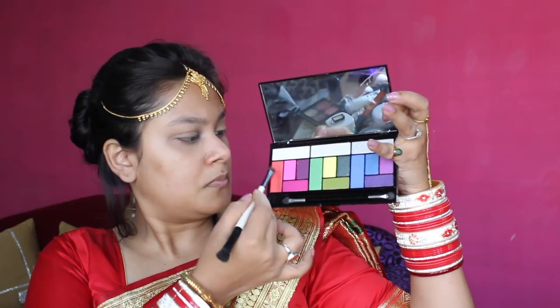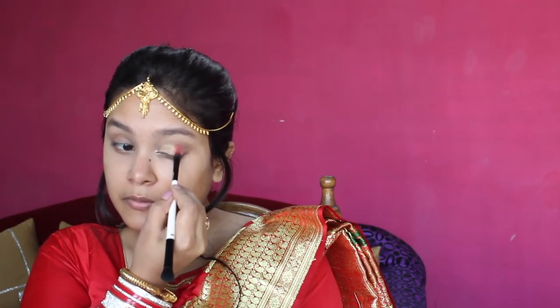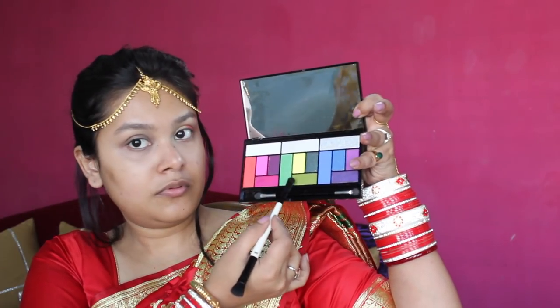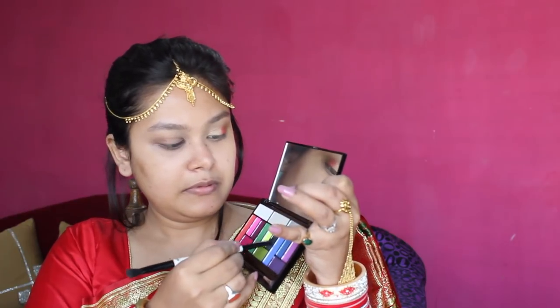Then I will mix it with the brick red shade so I get my custom red shade. I will apply it to the center of the eyelid. I will not drag it to the outer corner because we will apply a different shade there. I will apply a green shade from the same palette to the outer corner of the eyelid, drawing a V-shape. Lastly, I will apply the dark green shimmery shade to get a dark outer corner, then blend all three colors well with a fluffy brush.